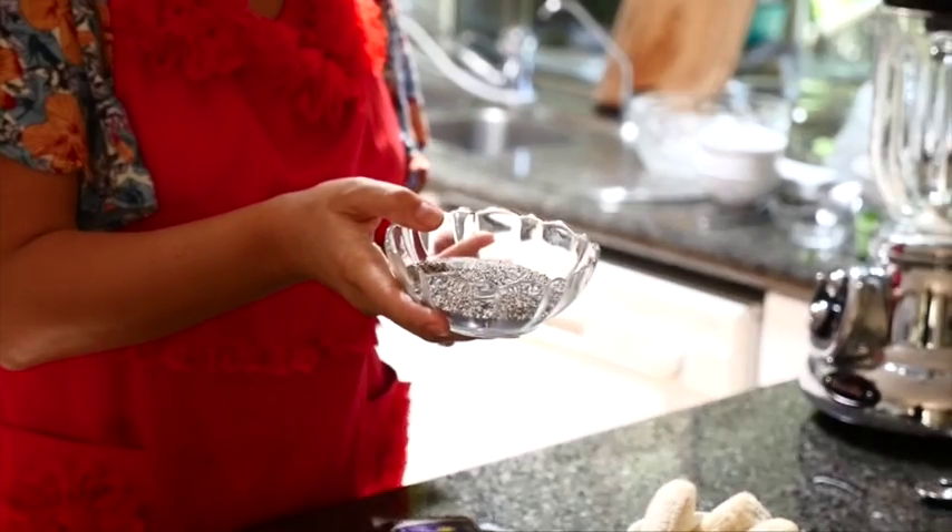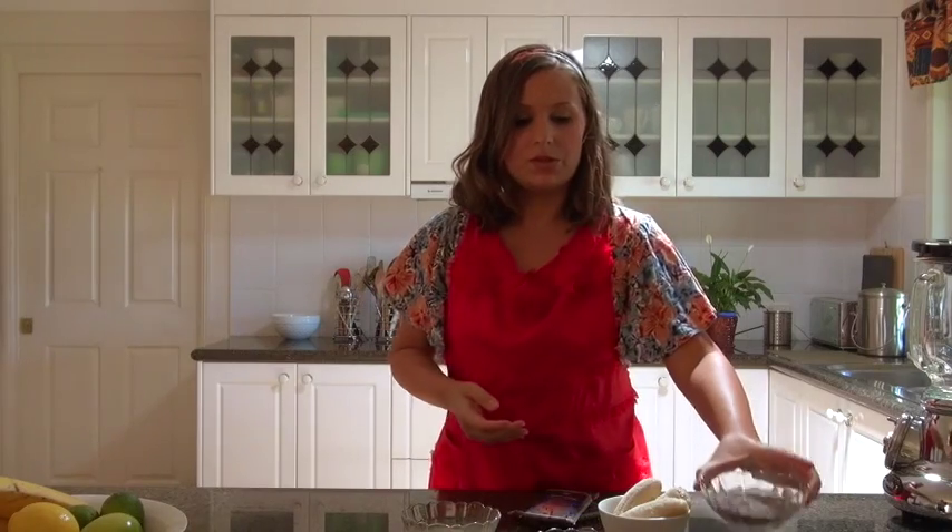I've also got some chia seeds that we're going to put in. You need a blender first, and we're going to put all those ingredients into the blender and make an acai bowl.